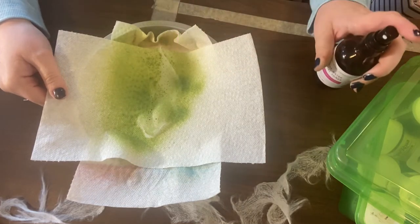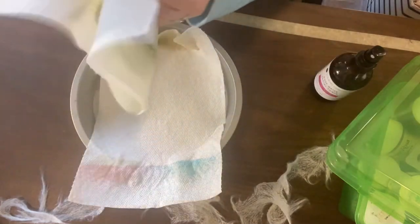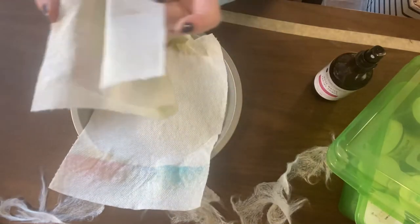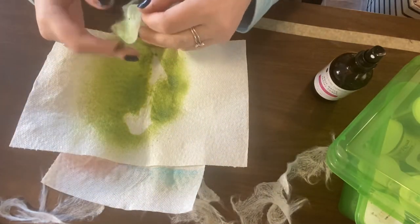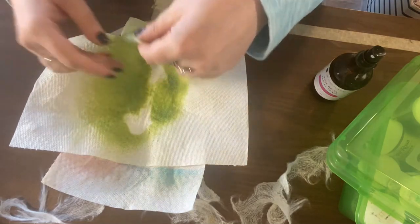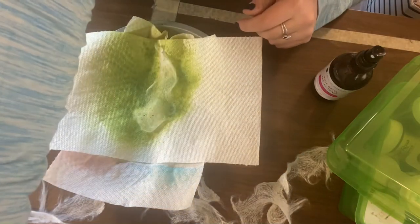Let's see what happens if I spritz it with water — it doesn't really do anything much. Actually, I think spritzing water took most of the dye off, so I'm just going to give this another spray and let it dry.